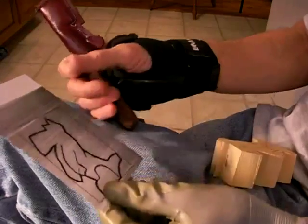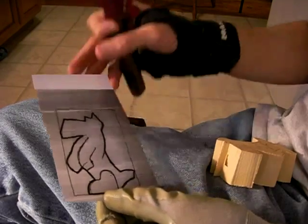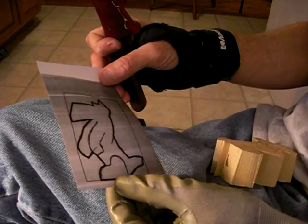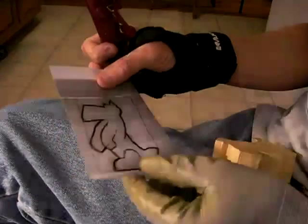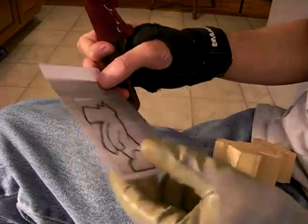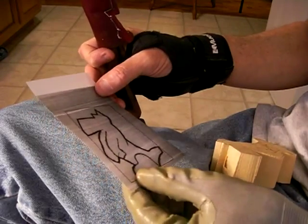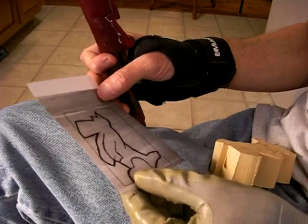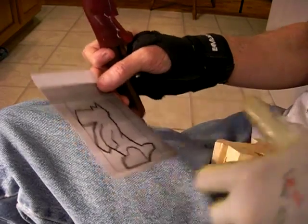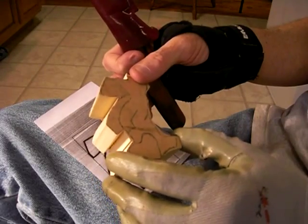Someone sent me a little pattern and asked me if I would do a little Scotty dog real quick. This won't take real long. I'm not sure where he got this pattern — he might have drawn it out himself, or got it out of a magazine or whatever — but I just cut out a little Scotty dog here.